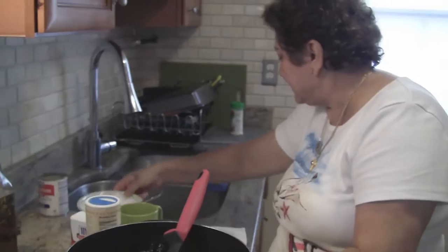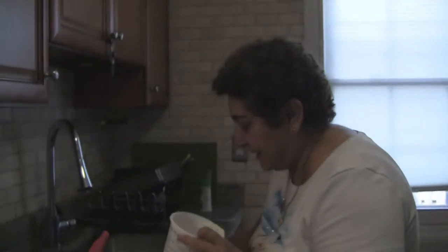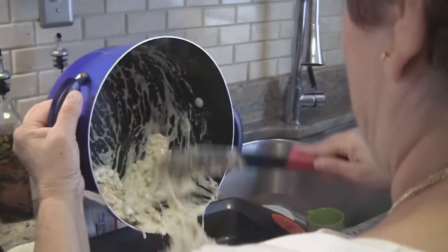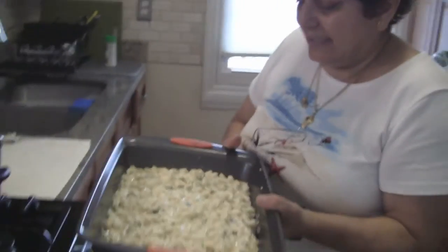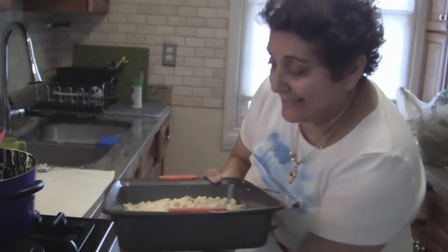I forgot about that. If you have a round pan — just put everything in. It is now like this and it's going in the oven for 20 to 25 minutes, or until it gets golden. There.